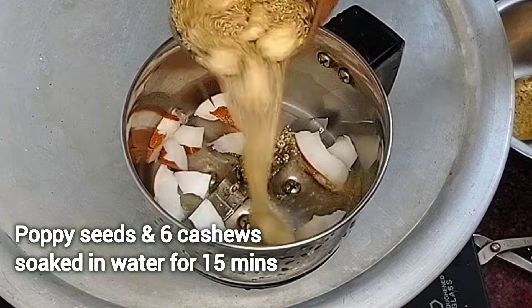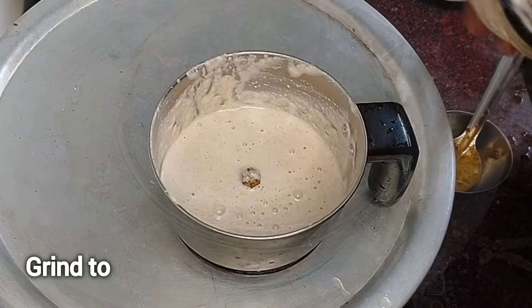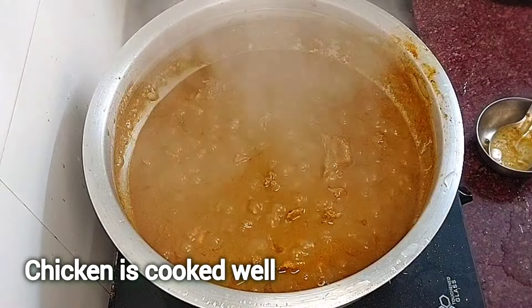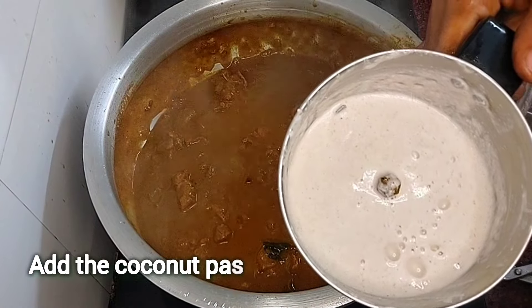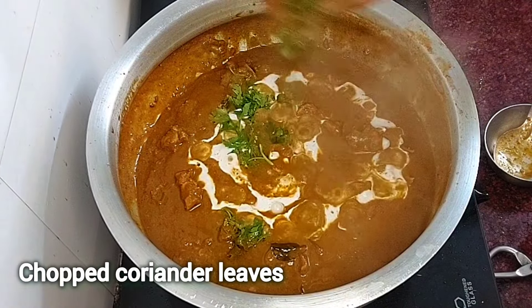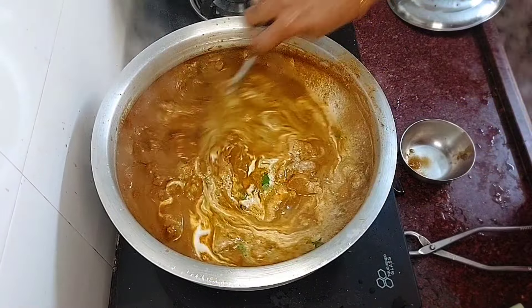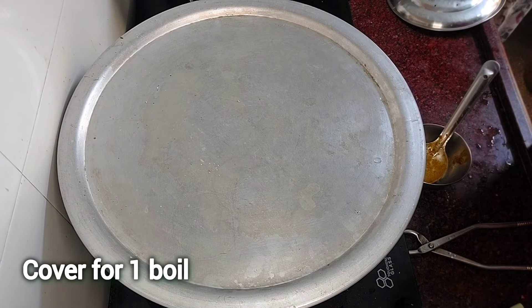It is about 15 minutes. We will cook the chicken. It will be useful for beginners. Add coconut paste, chop, and add a nice mix for consistency and gravy.